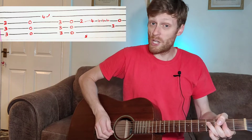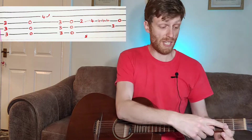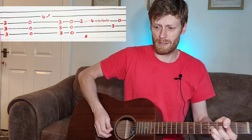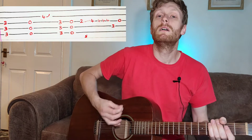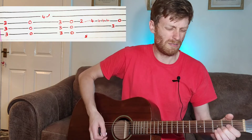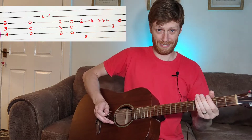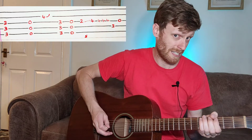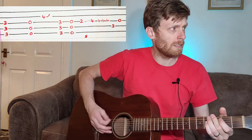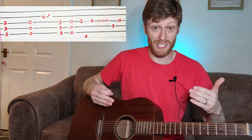On this bit, you can bend up on the fourth fret and pull off to the second fret — that's roughly what's going on there. Then you're back to that slide, and so on — you get your verses again.